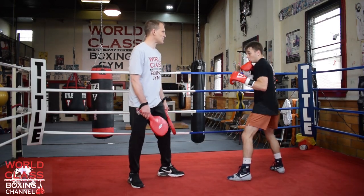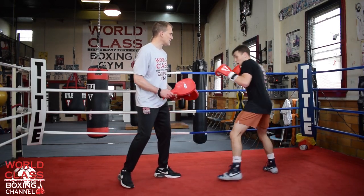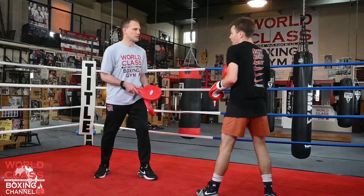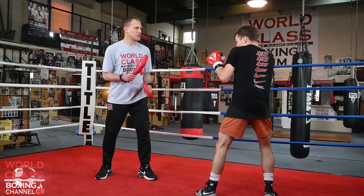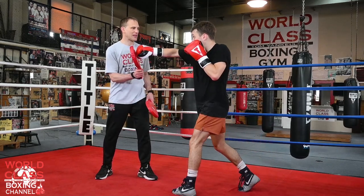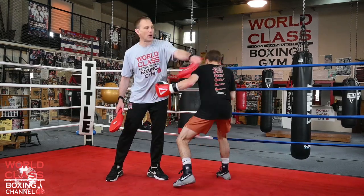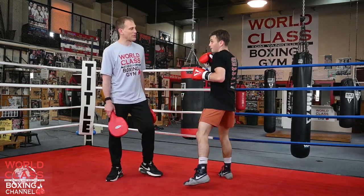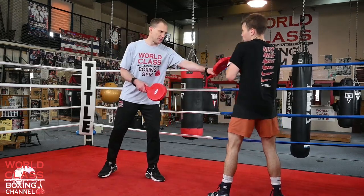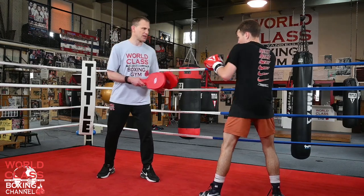Sometimes he'd come back with the hook. Sometimes what he would do is go down there, throw the right hand, and if the guy threw a left hook, he'd come underneath with his own left hook. Boom! He'd throw that shot and come back with another right hand hook. He was very, very good at that as well.